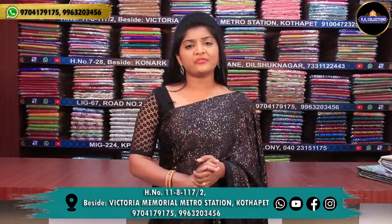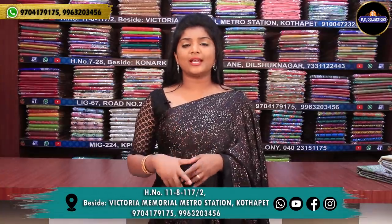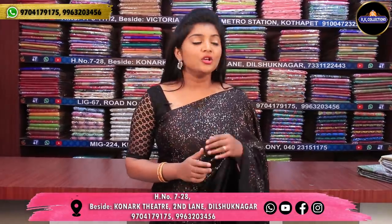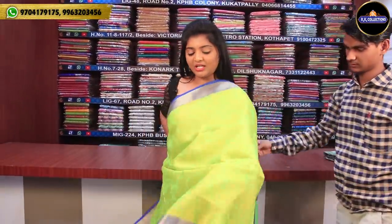We have some silver and gold and some weaving varieties. We will have a few collections from RK Collections. This blue color combination is available for 1,120 rupees.